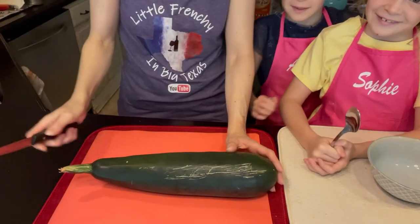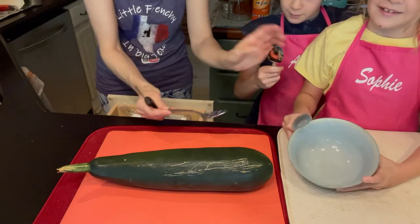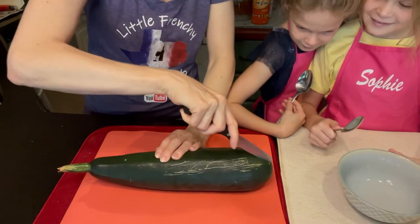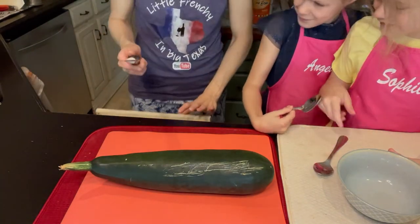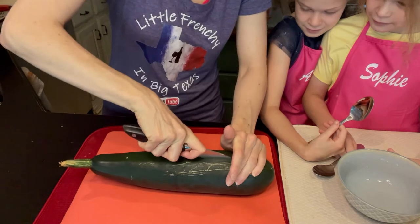I'm going to try to follow his advice and see how it goes — right, girls? All right, so the knife is for me and they've got the spoon. I'll lower the camera so you can see what we do. The first step is pretty easy: you open it up and get the seeds out with a spoon. Oh, you want a spoon too? Hold on. Let's open up the zucchini — I need a bigger knife here.